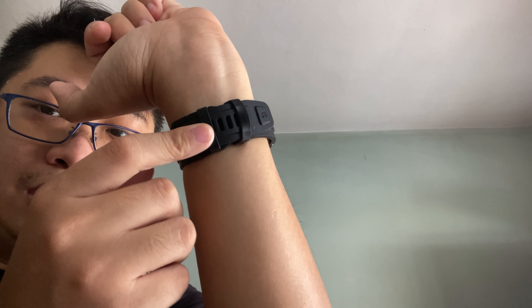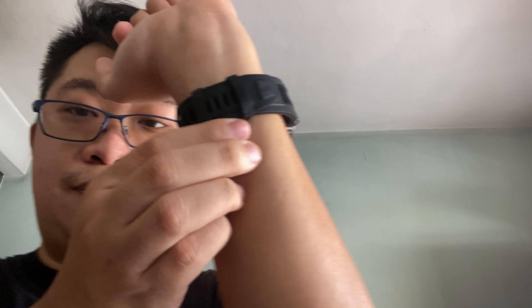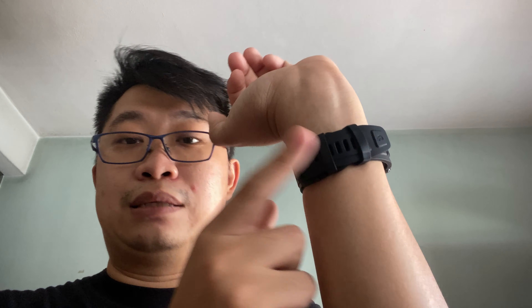We also have to talk about the ergonomics of wearing the T-Rex 2 on your wrist. The watch body is actually quite light despite the large screen size — you don't really feel the weight on your hand. And the straps have two locking mechanisms: one is not adjustable, one is adjustable. You can move the rubber ring, so you feel it's really tightly secured onto your wrist and it won't feel loose.